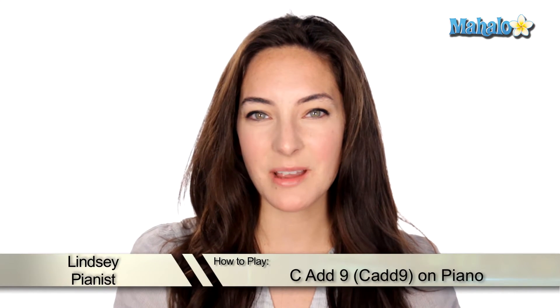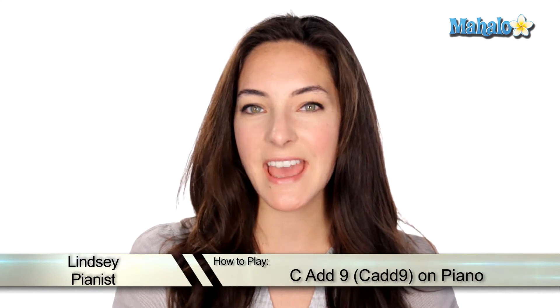Hey, what's up guys? Now we're going to talk about how to play a C add 9 chord. Let's check it out.